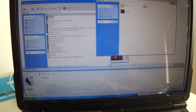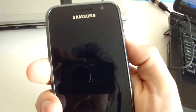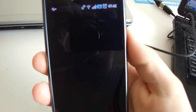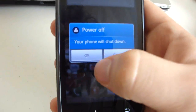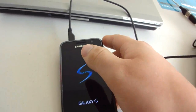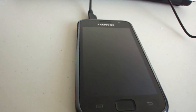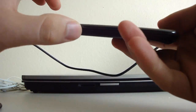Now that the update file is on my phone, I'll just turn off the Galaxy S. Once the Galaxy S is off, I'll turn it on using a specific key combination. Remember, for flashing firmware you use Volume Down — but for flashing a ROM it's different.